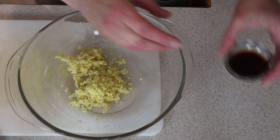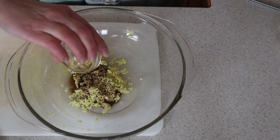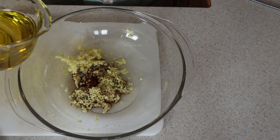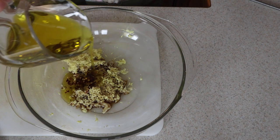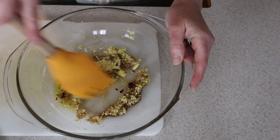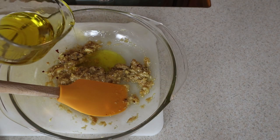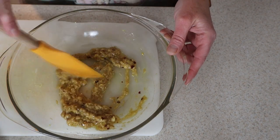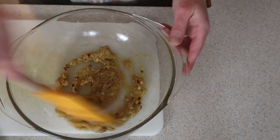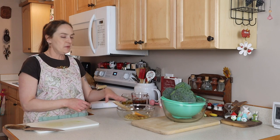Now for the rest of the marinade. I've got one tablespoon of Bragg's aminos or the same amount of a gluten-free soy sauce, a quarter teaspoon of red pepper flakes, and some olive oil — about one to two tablespoons. Just mix your garlic, ginger, soy sauce, red pepper flakes, and oil together. I'll go just a little bit more oil so it can coat the meat. This is more of a thick coating for our beef rather than a very liquid marinade.